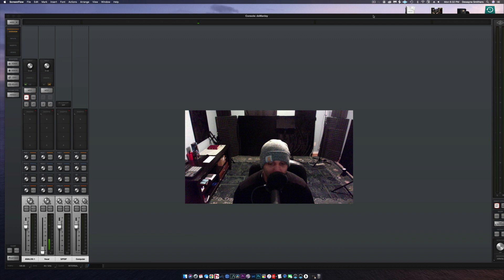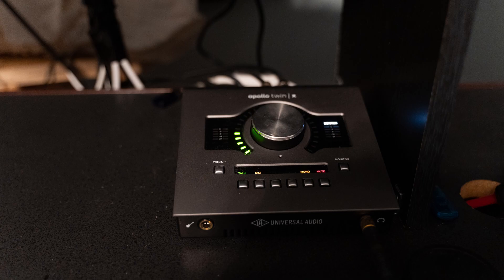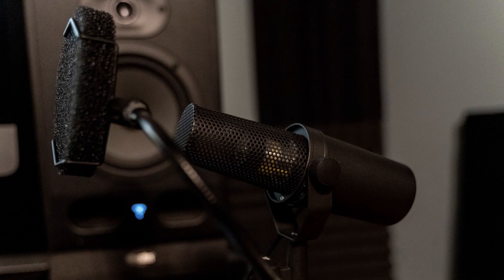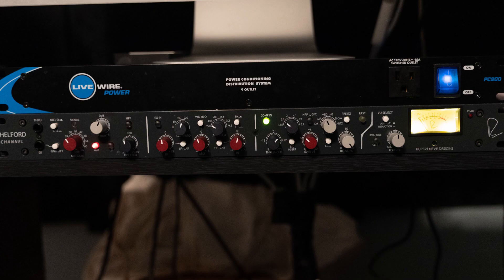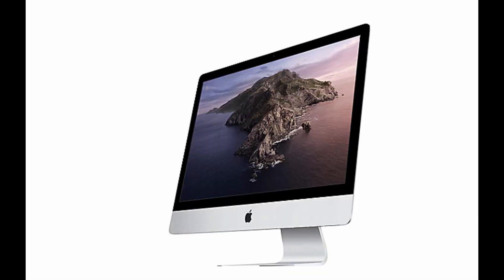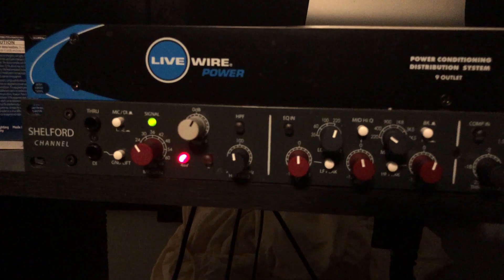What up everyone, this is Dwayne Smithers aka DS Poet, and welcome to my first video of 2021. In this video I will be sharing my process for recording hip-hop vocals inside of my home studio. My setup is the Apollo Twin X, the SM7B, the SE Dynamite stick, the Neve Shefford channel, and my computer — a 2017 basic model 5K iMac.